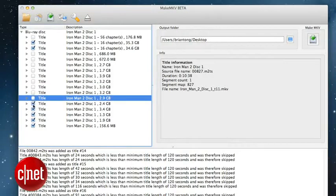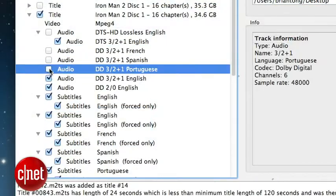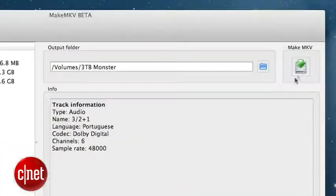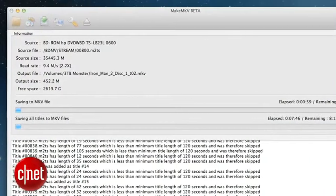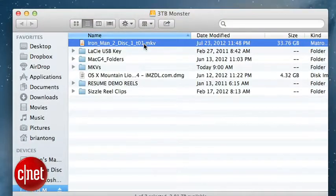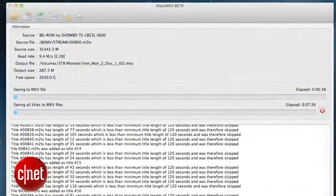You can also click on the triangle next to the title and remove the audio and subtitle tracks you don't want if you choose to. Next up, select the output folder you want to send this file to and hit the MakeMKV button, and voila, it will start creating the MKV. This app strips off the copy protection from the movie and copies it into an MKV container — that's a perfect copy of the movie with its original frame size and data rate. The process will take several hours, so you can go take a nap while you wait.